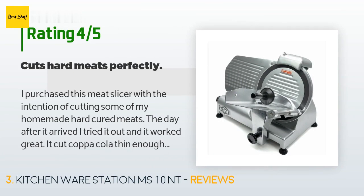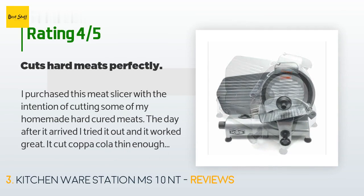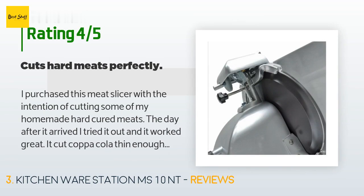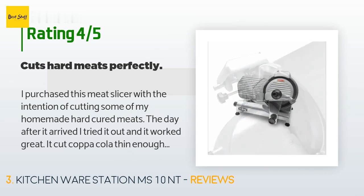A customer said: 'I purchased this meat slicer with the intention of cutting some of my homemade hard cured meats. The day after it arrived I tried it out and it worked great — it cut capa cola thin enough I could see through it. My only complaint is that the instructions were difficult to read, but even so it was very easy to use.'